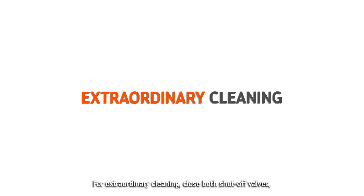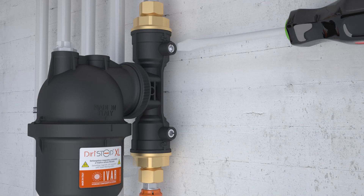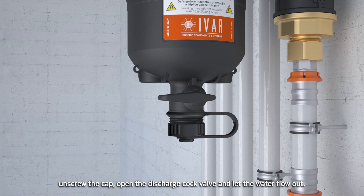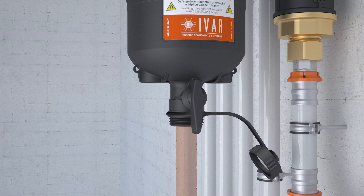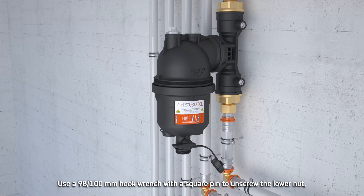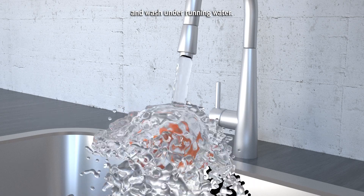For extraordinary cleaning, close both shut-off valves. Unscrew the two magnets. Unscrew the cap. Open the discharge cock valve and let the water flow out. Use a 98-100mm hook wrench with a square pin to unscrew the lower nut, then remove the cyclonic insert and the filter mesh and wash under running water.